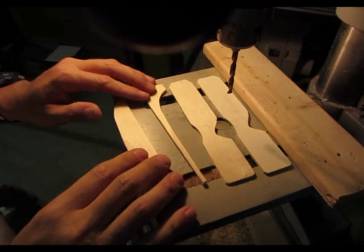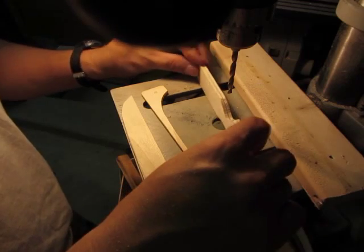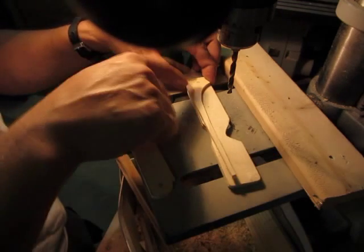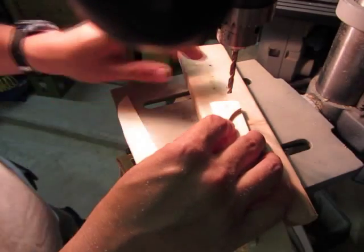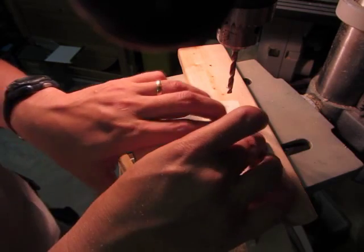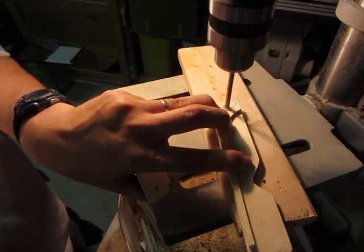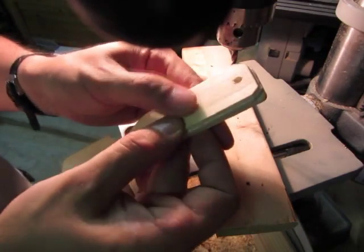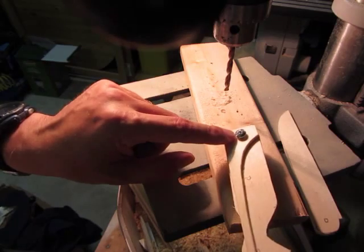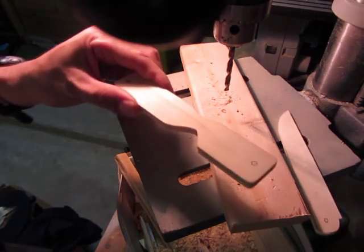Now that all the pieces are cut, it's time to put the holes in. I stack the two outer pieces together inside-out and drill the hole for the non-moving side first. I'm using a backing board so when I drill I don't blow out the bottom piece and split the wood. It makes a nice clean hole on the other side without splitting.